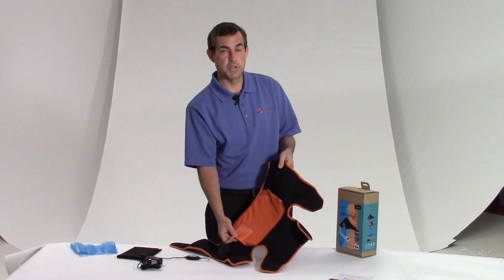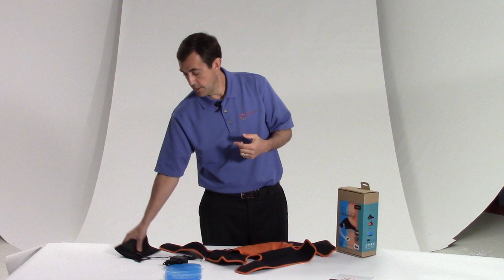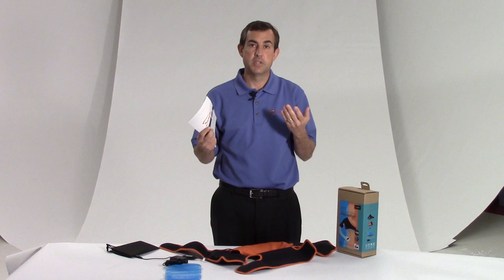It comes with a cold pack — put this in your freezer if you think you're going to need it. Comes with an AC adapter, you're going to need that for the heat. It also comes with a travel bag — once you start using this you're going to want to take it wherever you go because it is going to provide relief to you. And of course a user manual, but if you need instructions on how to use it you can always call your local dealer or you can call Roscoe directly, we'll help you.